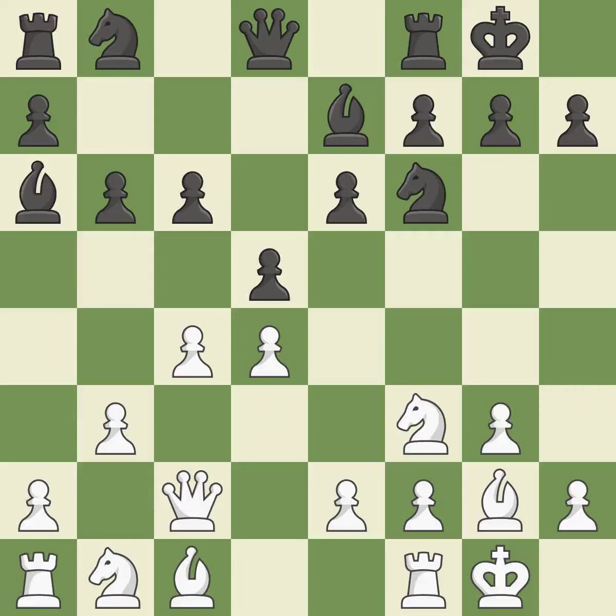Castling to the same side of the board as the opponent tends to lead to less sharp positions compared with opposite-side castling. It is excellent. A bishop and then a knight each move out of their beginning squares and into the action. This is the final book move.